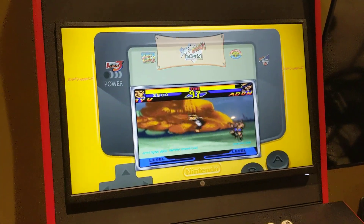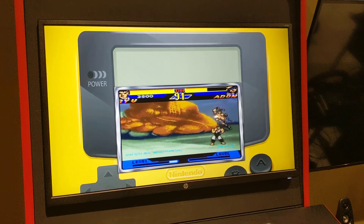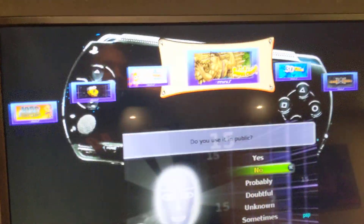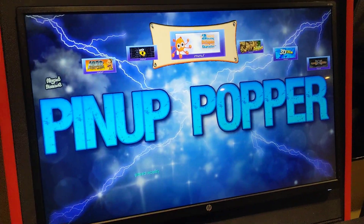It even does playlists, so you can say: Hey Google, Arcade playlist PSP. Cool, it found my PSP playlist. You can save favorite playlists and stuff like that.